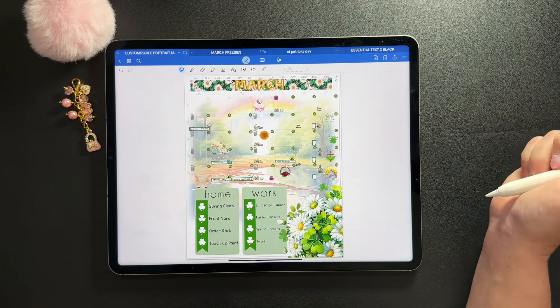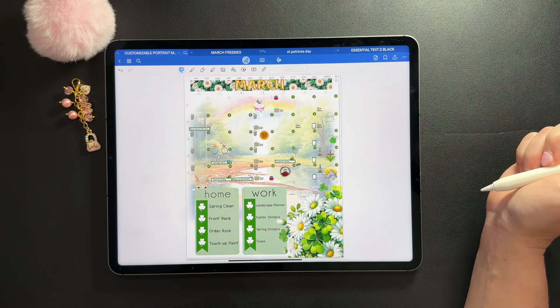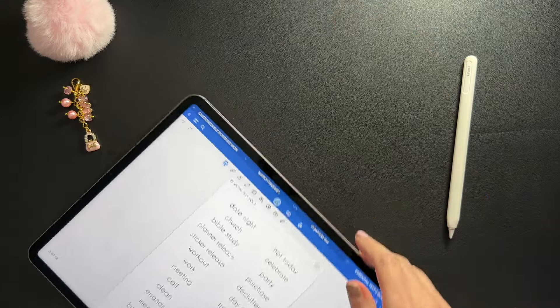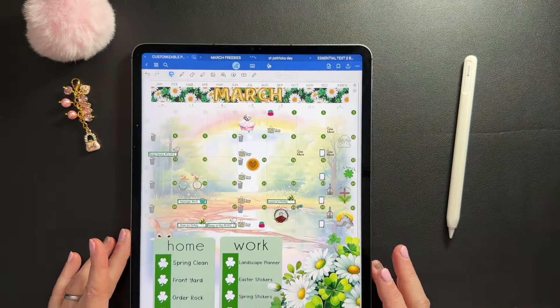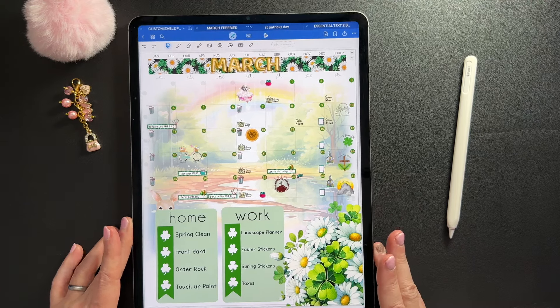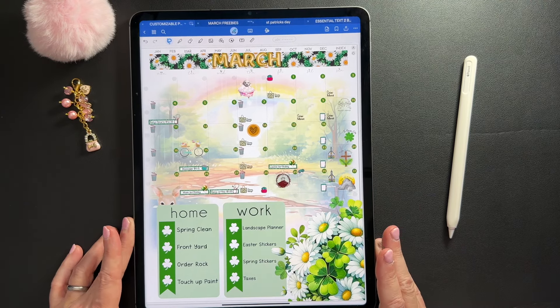And now I'm done. Thanks for putting up with my rambling and my spacey brain today. Portrait mode — trying that out for a change, which is a very different kind of planning since I've done landscape forever. This is the end result. I'll see you next time.